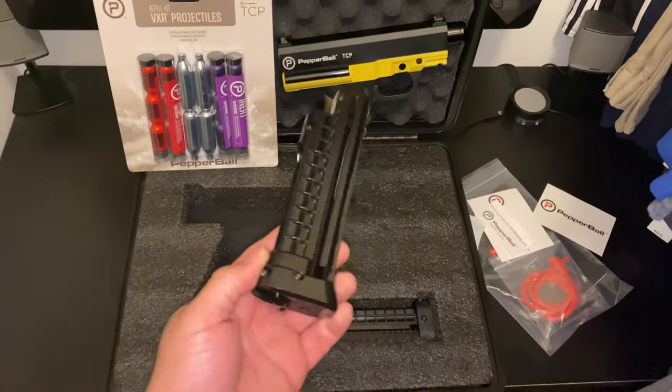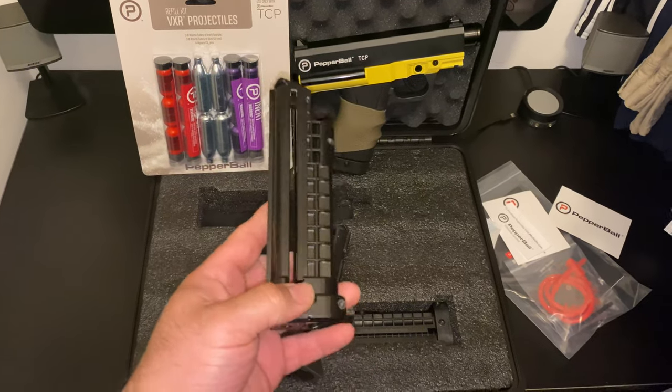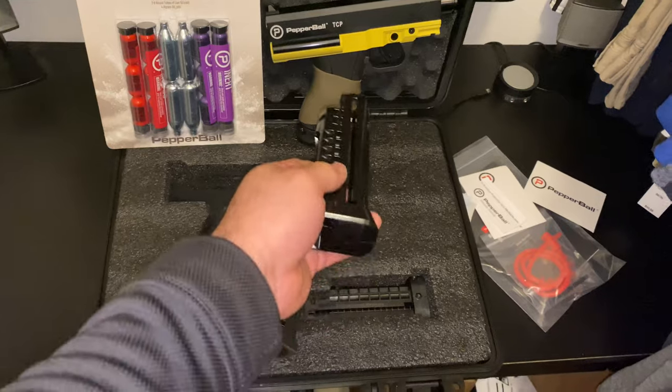This is a Tiberius T8.1 or T9.1 mag. This is metal. It is super heavy — you can actually feel the weight difference when you put it inside.